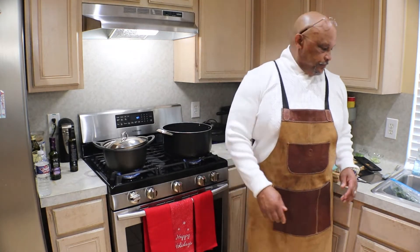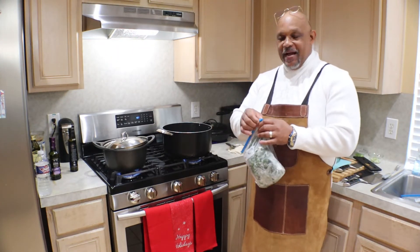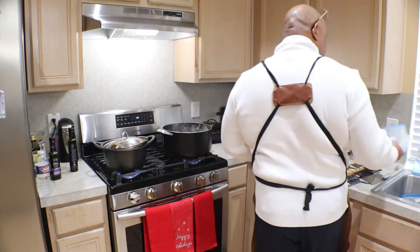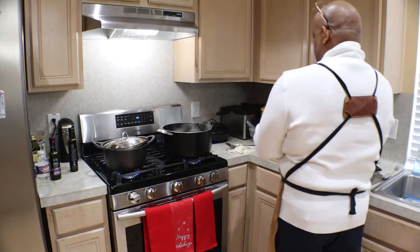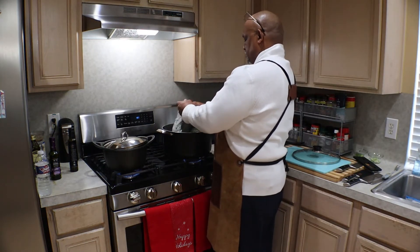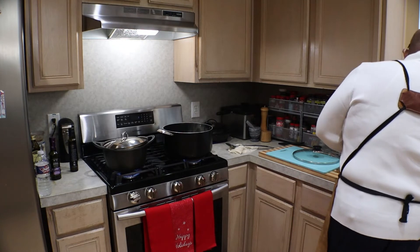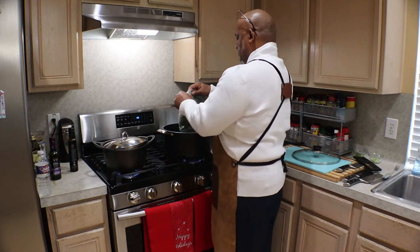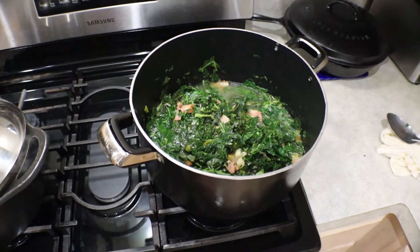Now we're ready to add our collard greens. Do you remember the ones we put in the Ziploc freezer bags and put in the freezer? Now we're going to pull those out and incorporate them. That's our first bag, our second bag, and our third bag. The greens have reduced — I had three big bags of frozen greens and that's pretty much what it reduced to.